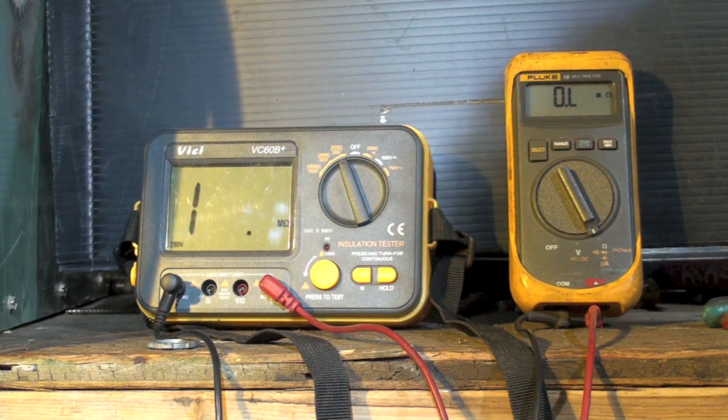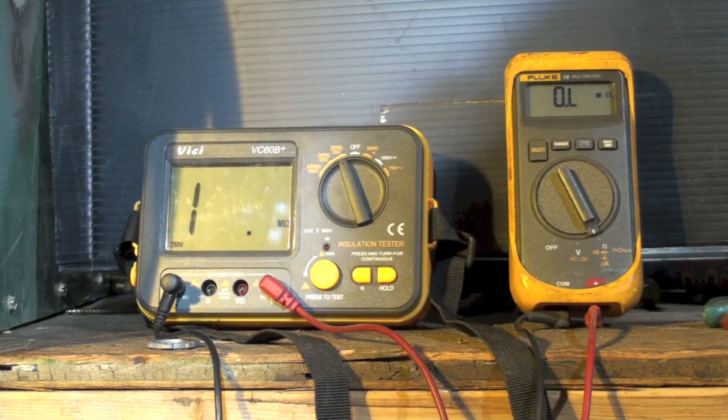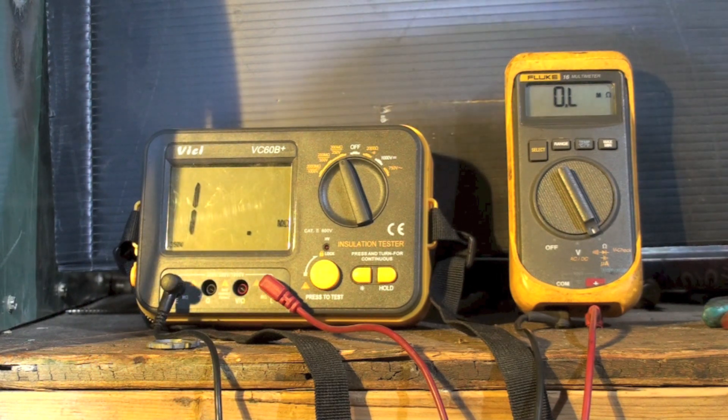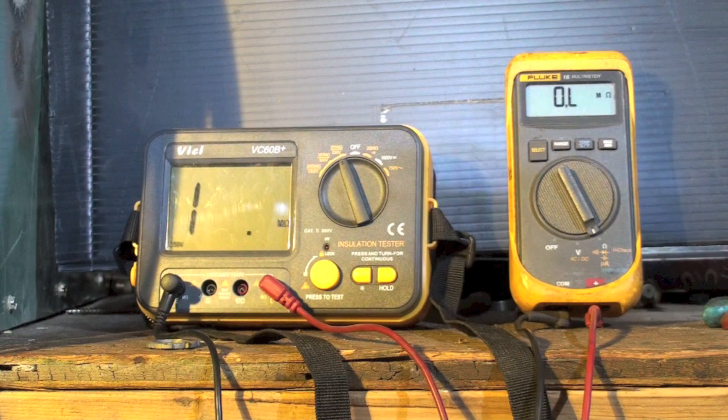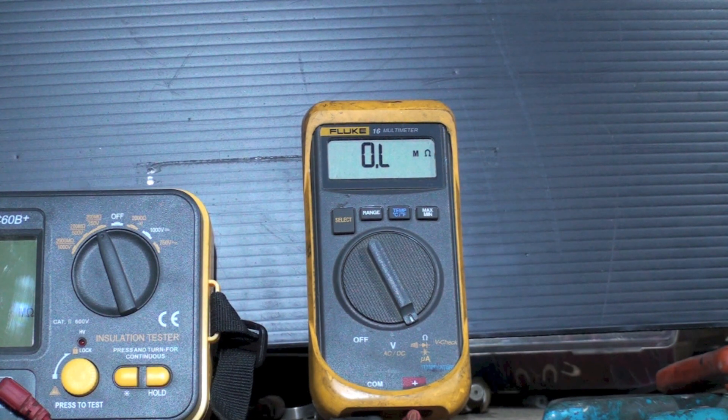When you make a test comparing the ohm meter to the insulation tester, you actually should have the equipment up to operating temperature. You can hear I have this thing running — I'm going to shut it off and then check those windings to ground again. Here we have the ohm meter checking this thing at operating temperature. Now this is kind of interesting — look at this, it's changing. Even as I'm testing, it's going up higher and higher. Now you see it just went up to OL.